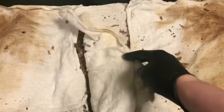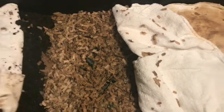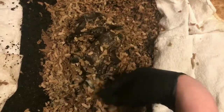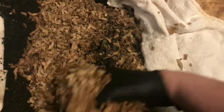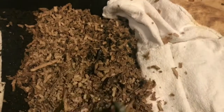Hey everybody, it's Emily the crazy worm lady. I wanted to check back in on our harvest efforts. I brought you guys an update the other day — we poked in here and it was really dry and the worms had not moved in yet. So I wanted to see if after I wet this down there were any worms, and unfortunately I'm still not seeing any in here.